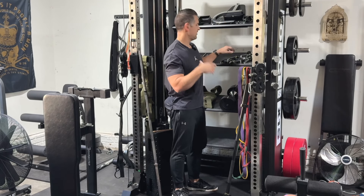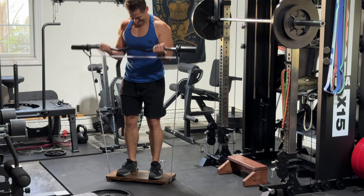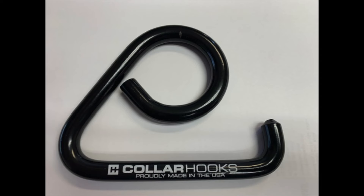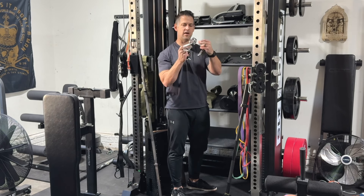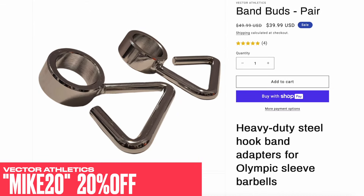The benefit of having a one-inch bar is purchasing some sort of hook-based system. This is pretty much my favorite accessory — the one I made out of necessity. The collar hooks have a new version now, it's printed with logos on it, and I'm going to show you guys those. Also, the new ones are the Band Buds from Vector Athletics — Max sent me these. Quick pros and cons: these are not made in the USA, which may not matter to you.